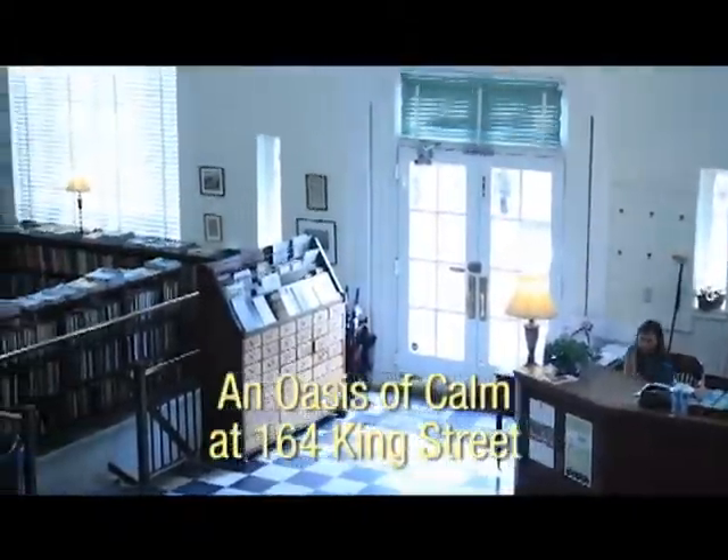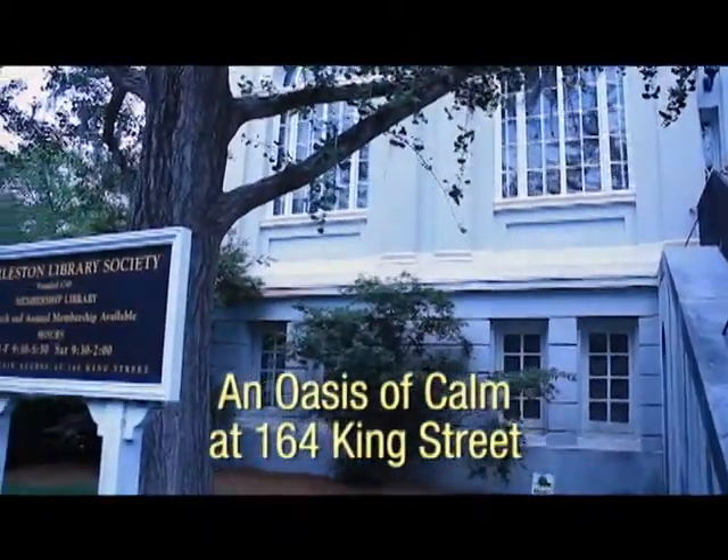If you're down here, you have to check it out. It's near a lot of galleries, so if you're seeing art in Charleston, add us to the list and stop by.